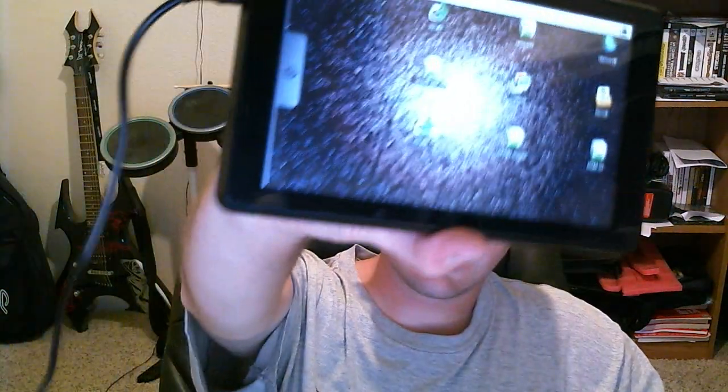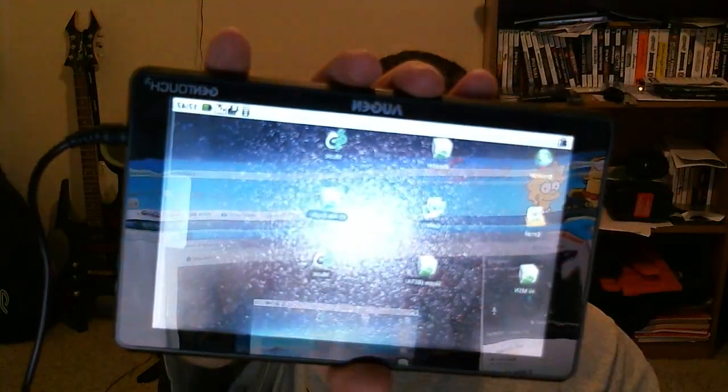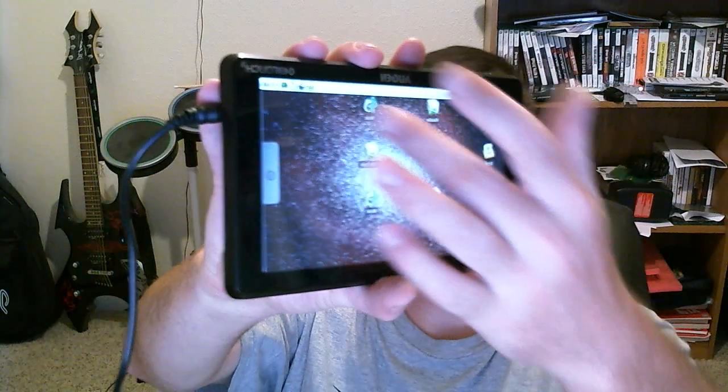What's up guys, Juggalo23451 here. I've been playing with this handy dandy little gadget, the Auggen GenTouch 7.8 — 7 inches for the screen and 800 megahertz processor. I'm thinking that's why they did that.